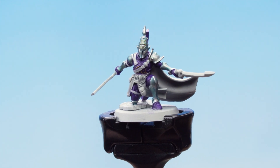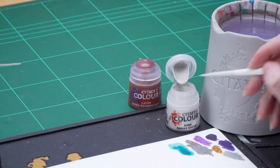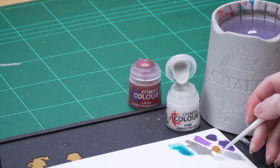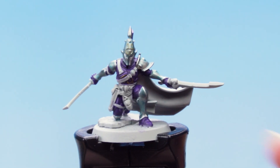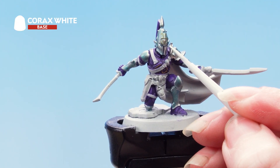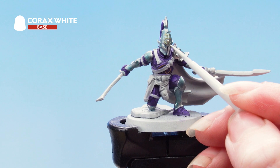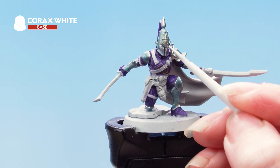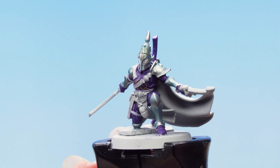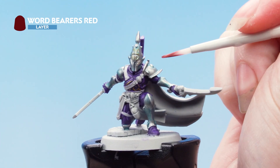With that done, the next thing is to move on to the eye lenses. We're going to use Corax White as the base coat and then a thinned-down layer of Word Bearers Red. I'm going to take Corax White onto my palette, thin it down with some water, roll my brush back up to a point, and apply that into the eye lenses. Take your time with this — if you do make any mistakes you can always just tidy back up. Next we're applying a thin coat of Word Bearers Red onto the eye lenses.